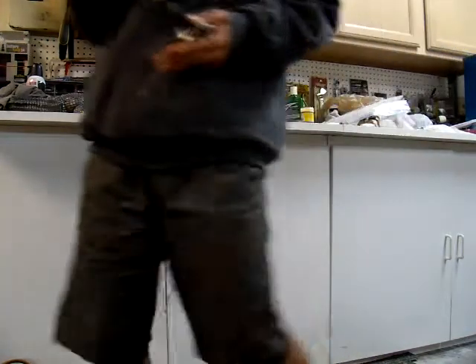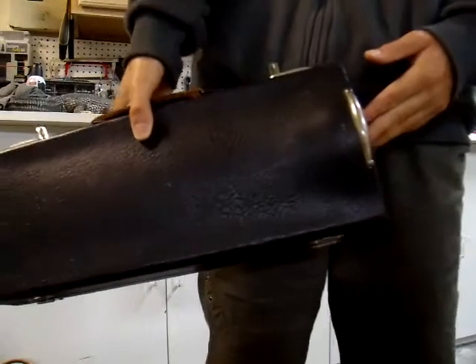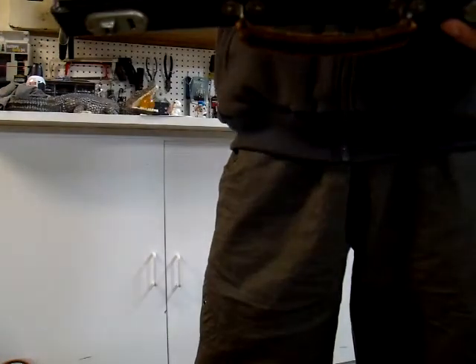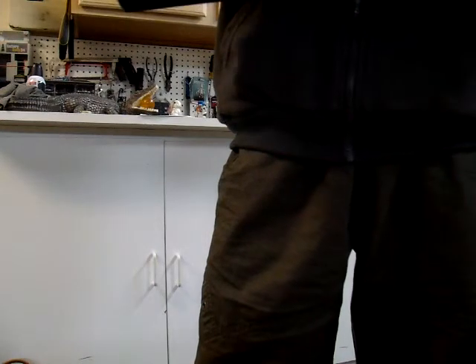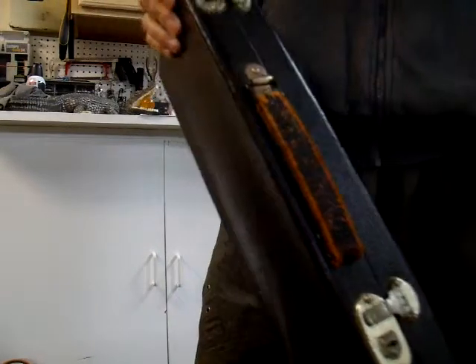It comes with the hard case, which I will show you now. Here is the hard case I will be including with this clarinet. This is not the original case, however it is period correct. This case is an early 20th century style case, so it will not look out of place. The inside of the case is beautiful and in very good condition. It's a shame that I have to give you this case, because I actually want to keep it for myself, but a good instrument deserves a very good case.